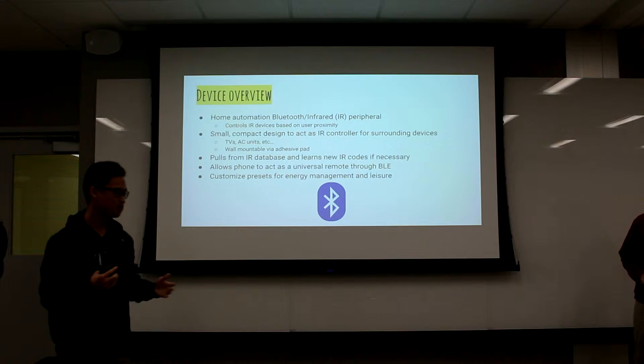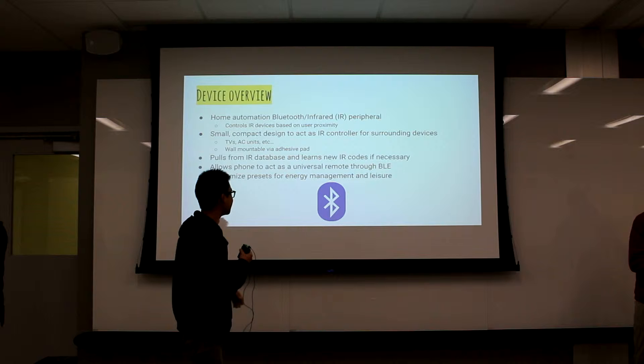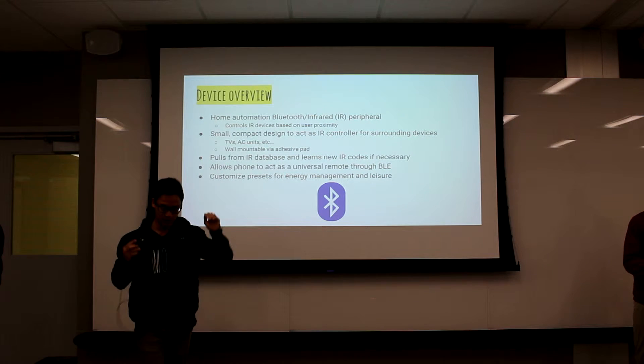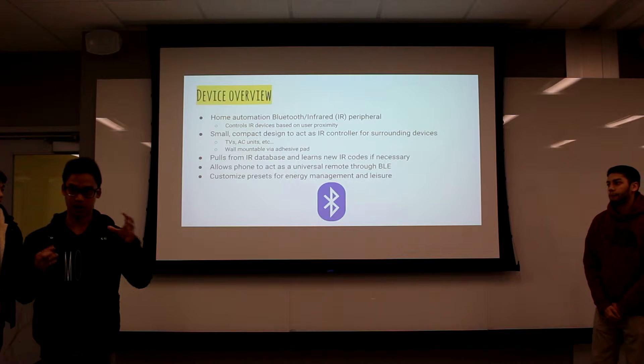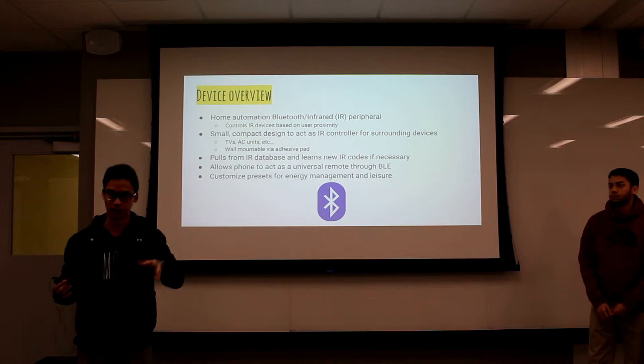This is our quick device overview. We've been having a lot of questions in the lab about what our device is, so we might as well go over it again. It's a Bluetooth to IR device where your phone can pair to it and control any IR-supported TV, home appliance, or whatever is inside your room.